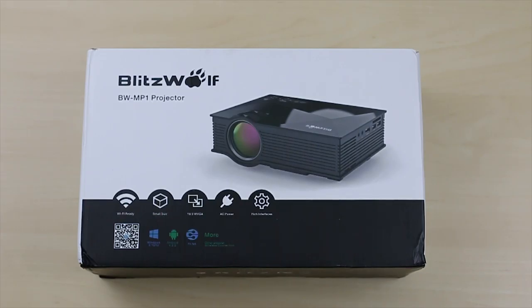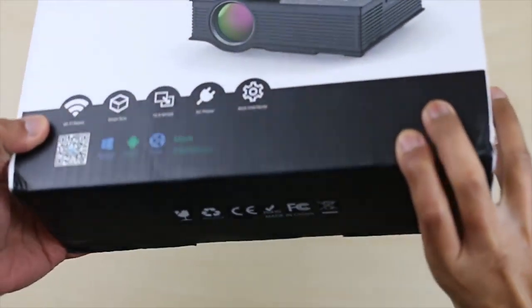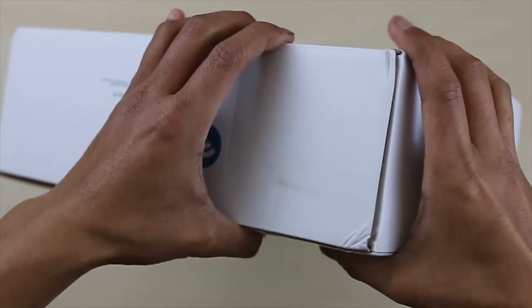So for today's video, we've got the Blitzwolf projector model BW-MP1. It's compatible with Windows, Android, DLNA and other popular wireless connections.